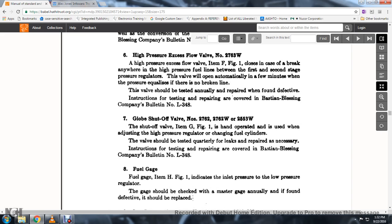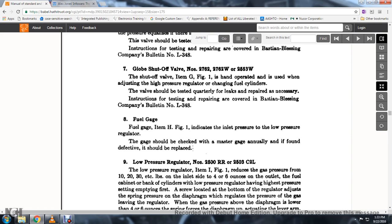Global shutoff valve No. 2762, 2762W, 253, 2553W: this shutoff valve, item G, figure 1, is hand-operated and used when adjusting the high pressure regulator and when changing fuel cylinders. The valve should be tested quarterly for leaks and repaired as necessary; instructions for testing and repair are covered in the Bastian-Blessing Company Bulletin No. L-348. Fuel gauge: indicates the load and pressure for the low pressure regulator; the gauge should be checked against a master gauge annually and if defective, should be replaced.